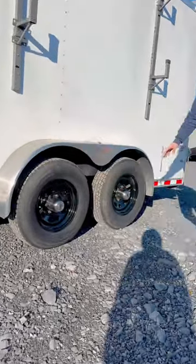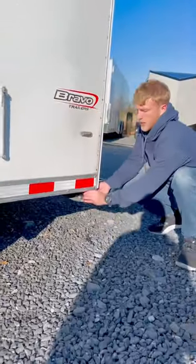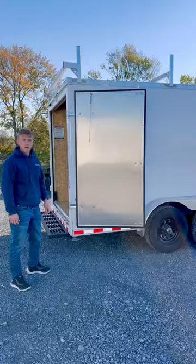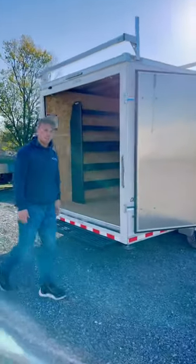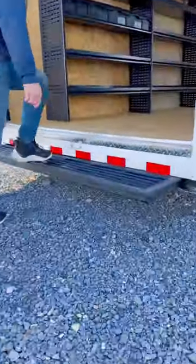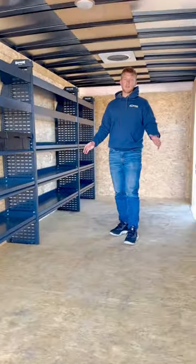It has two 5200-pound axles, aluminum door holdbacks, and drop leg jacks at the rear. The Tradesman comes standard with a heavy-duty aluminum frame door. We have a 72-inch step for accessing the inside, and when it comes to shelving, the options are endless.